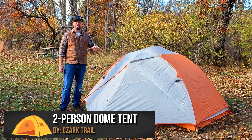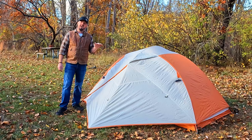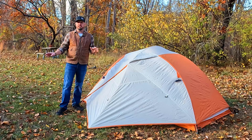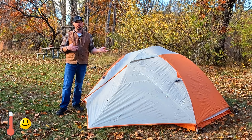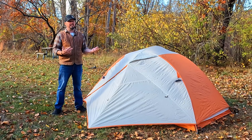This is a two-person dome style tent, great for three season camping. I've had it in somewhat winter type camping before, up to about 20 degrees Fahrenheit, and it has kept me warm. But the colder it gets with these types of tents, the more uncomfortable you're going to be. That's why I suggest mainly three season camping.